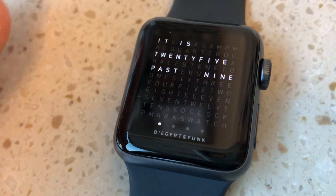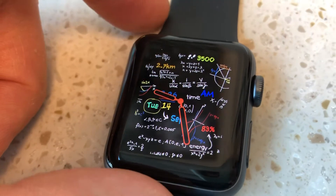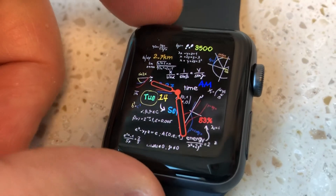It becomes a very creative game where you can create and modify and play around with different things when you're bored, and you can come up with almost anything you want in a fairly quick amount of time for simple stuff. More creative watches take a little more time to do. But there you have it — it's a really neat feature to have.